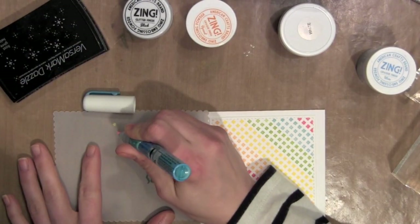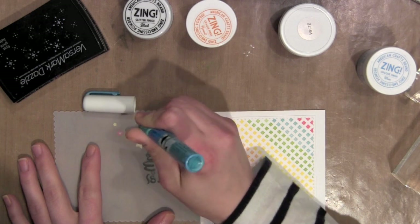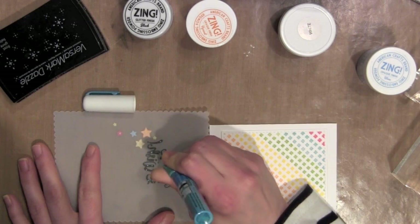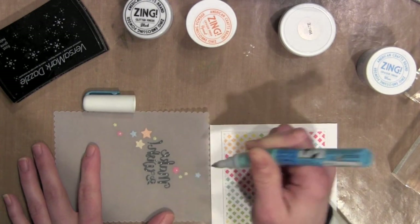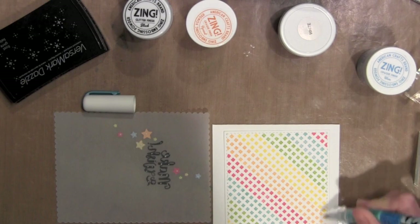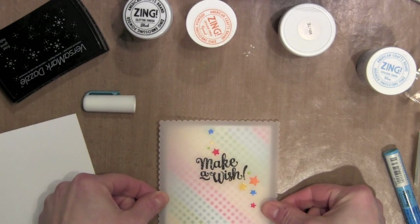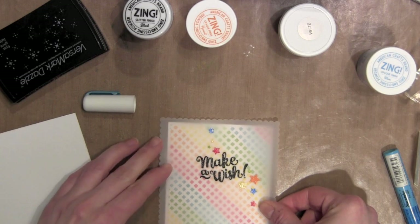The vellum piece is all finished. The trick with vellum is always being able to hide your adhesive, and I like to use the Zig glue pen, hiding it behind those embossed stamped images. I'll place little dots of glue there and also a few little dots on my background piece in the corners, then line up the vellum and adhere it right over the top of my stamped background.